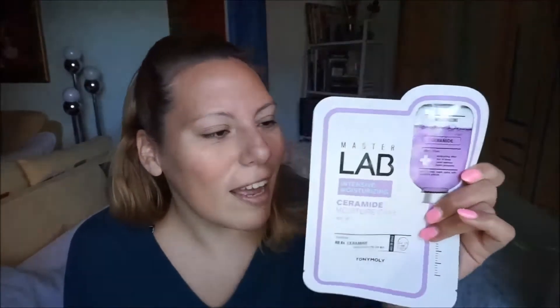Hi guys, so today I have another Master Lab facial mask — Master Lab Intense Moisturizing Cream Eye Moisture Care. It should moisturize — the main effects are moisturizing, skin fit sheet, liquid essence, highly absorbed, skin friendly mask pack with excellent effects. For dry, flaky skin, it delivers rich moisture deep inside the skin in 10 to 20 minutes.